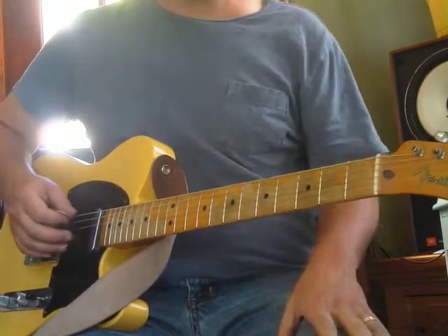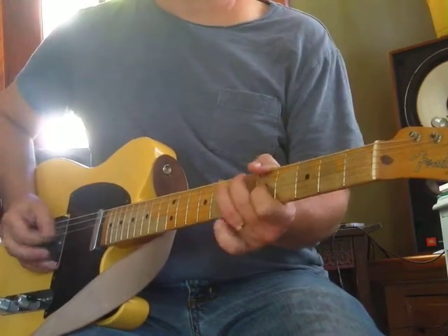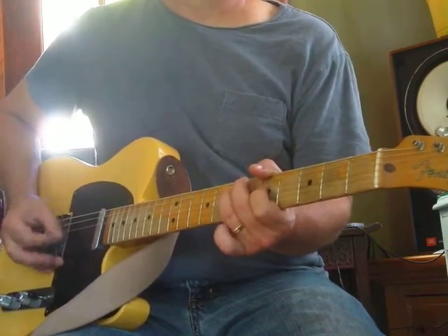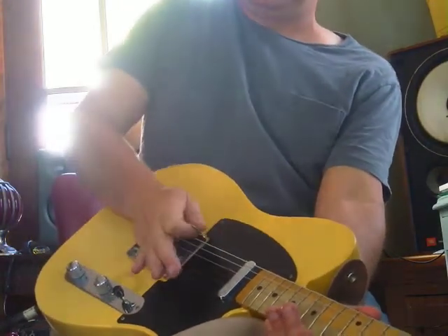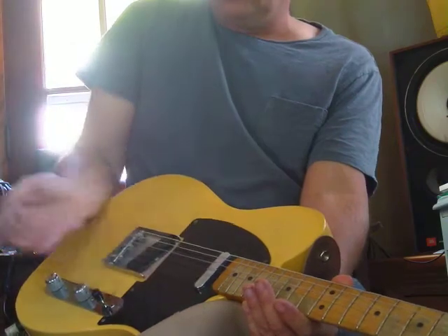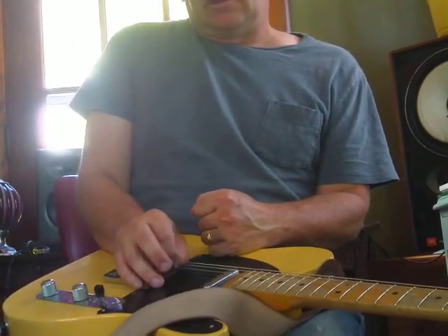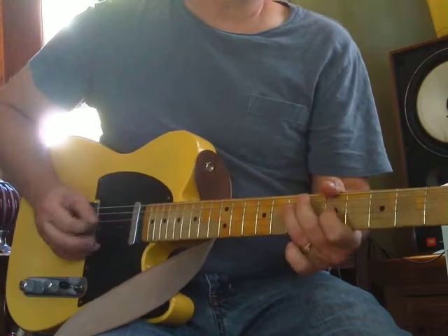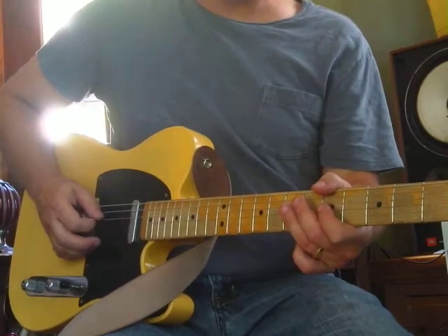That's three notes: G, A, and C. My picking hand is sitting on the bridge - I'm not using my whole arm, I'm putting the weight of my arm onto the corner of my hand that's resting on the bridge. Then I can do whatever I want on this string. Doing some down-up picking - down ups make it faster and easier.